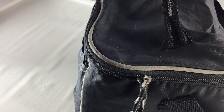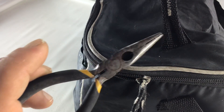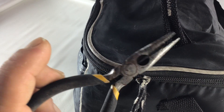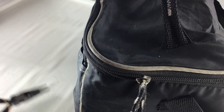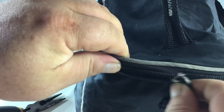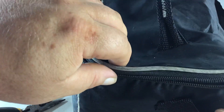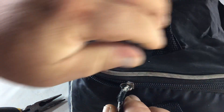If you have a zipper that won't close, I'm gonna explain to you real quick how to fix it. All you're gonna need for this project is a pair of needle nose pliers — that's all. I have since fixed my lunchbox cooler because before, the teeth were not engaging on the other side.